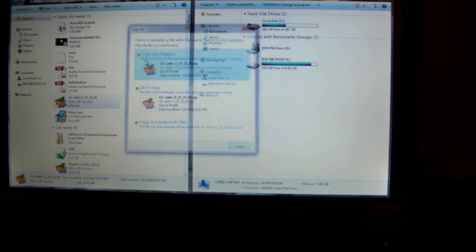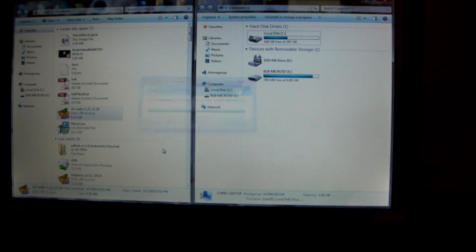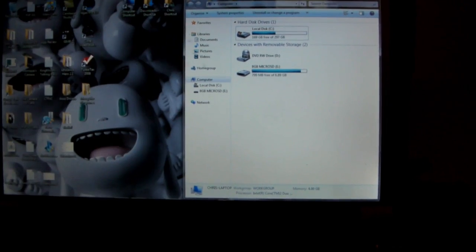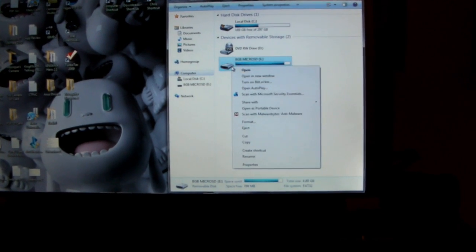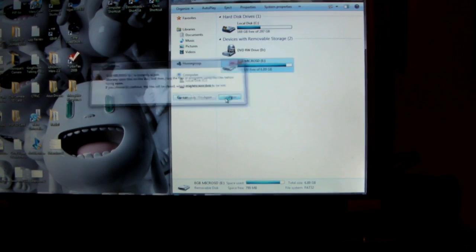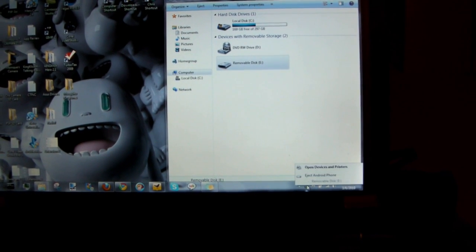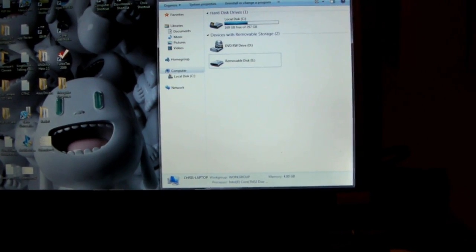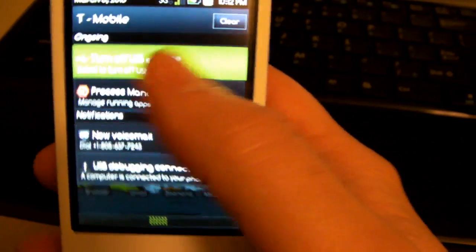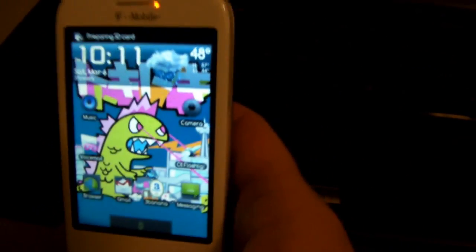Grab the radio file and drag and drop it onto your SD card. Give it a sec — alright, it's all done. Go ahead and eject. It's ejected; we've got our phone here and we're going to unmount the SD card.